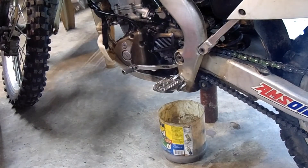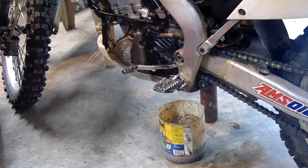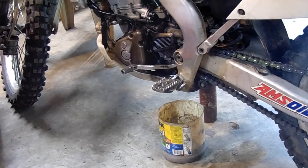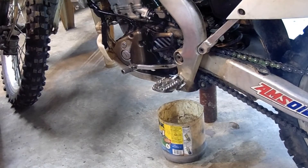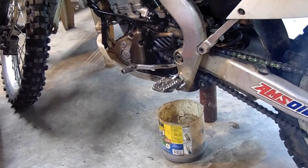This is the second time I've changed it and it's still in there, but essentially it'll go away. It seems like it's starting to slow down dripping, so we'll put some new oil in it.